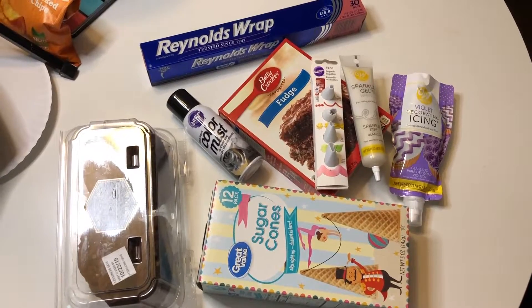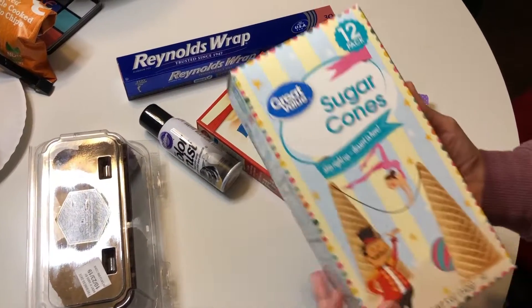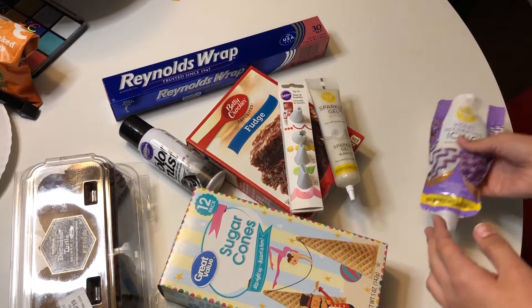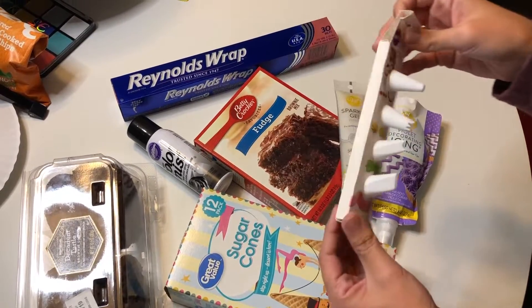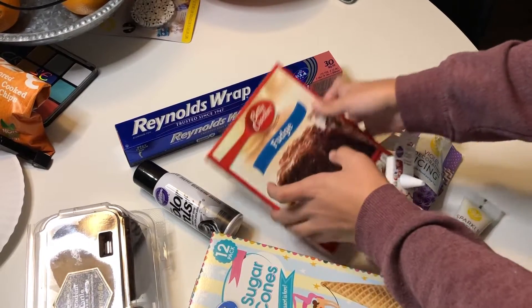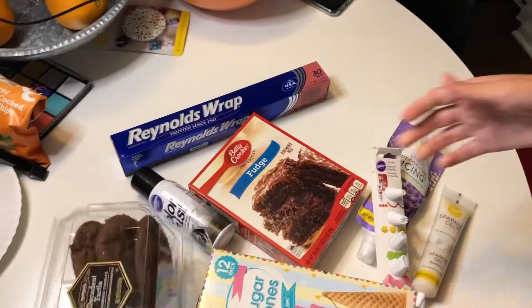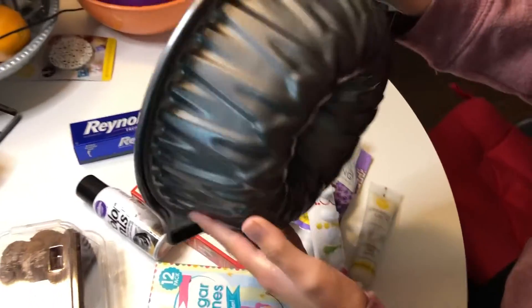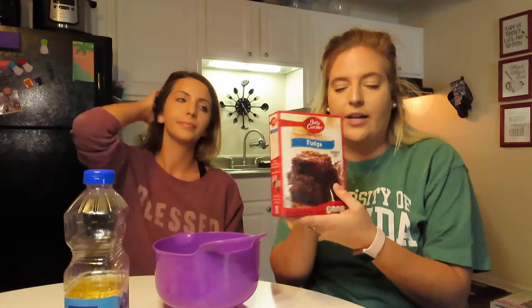The next item on our agenda is the witch hats. For that, you're going to need black color mist, sugar cones, purple or your color of choice icing, some sort of sparkly white gold icing. You need a flat tip — we had to buy a whole row of tips so we could get a flat one. You're also going to need some brownie batter, some dark cookies. You could also make these from scratch, but I didn't. And then some aluminum foil.